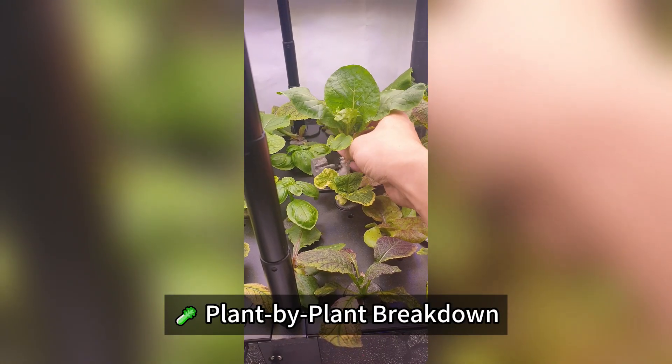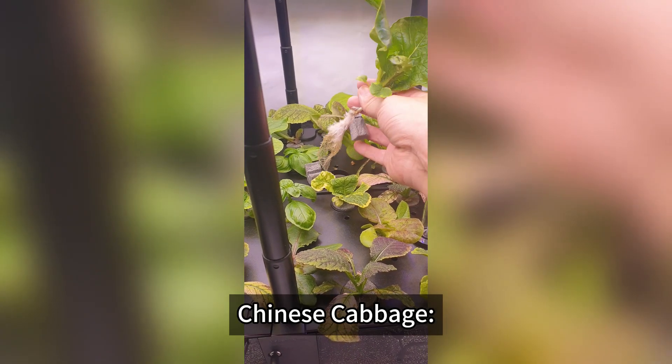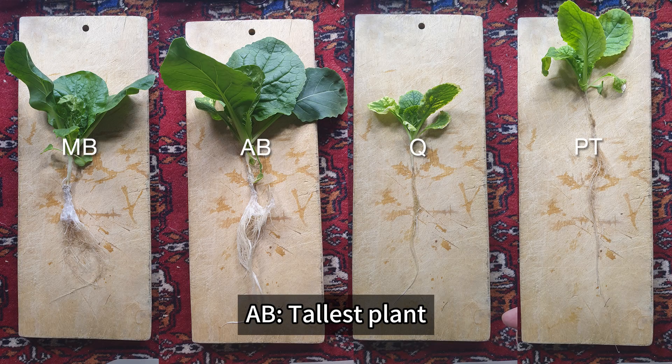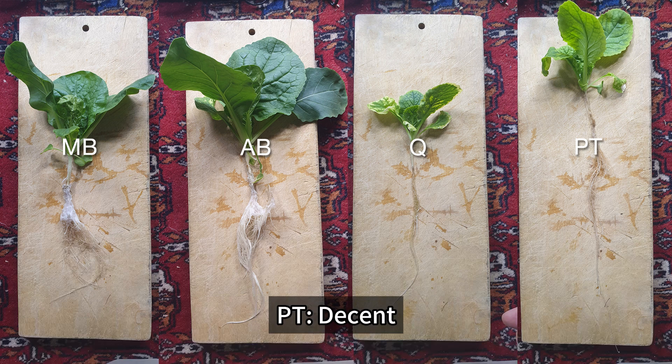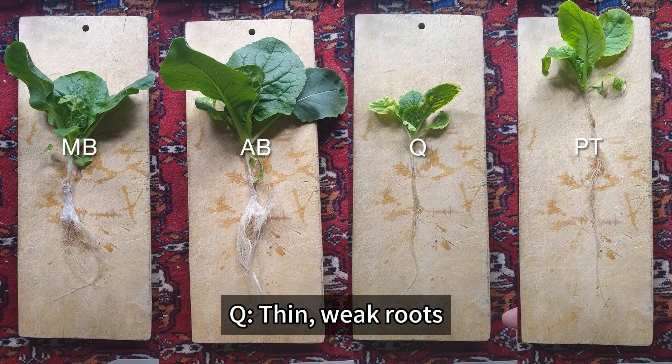Plant by plant breakdown. Chinese cabbage: AB had the tallest plant and strongest roots. MB had thick white air roots. PT was decent. Q had thin, weak roots.